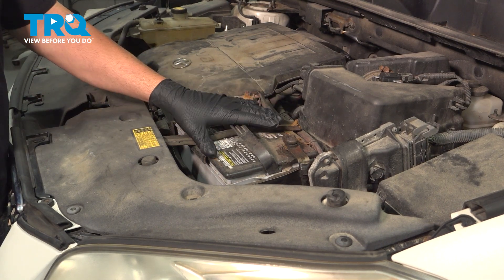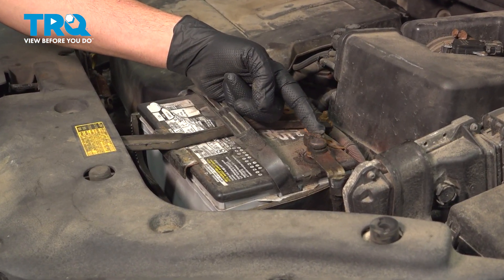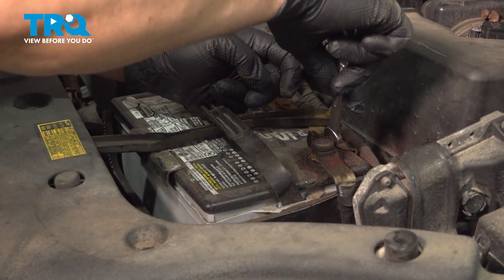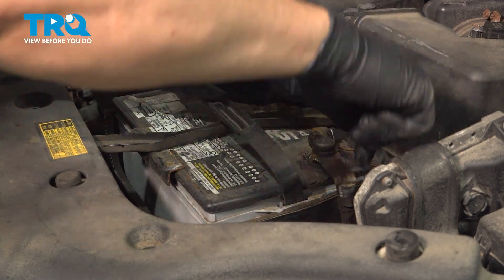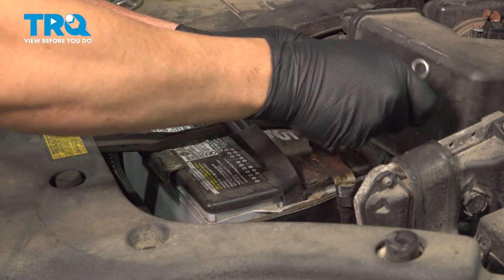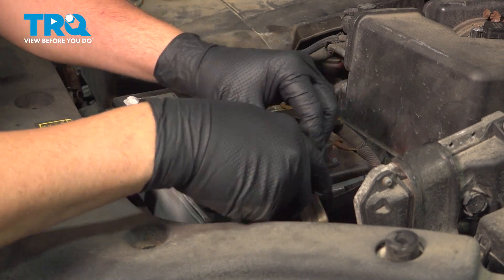With your hood open, go ahead and locate your battery. We're going to use a 10-millimeter wrench to loosen the ground terminal nut here. Go ahead and grab that terminal, pull it off, and set it aside.